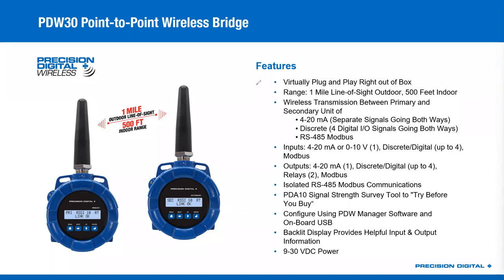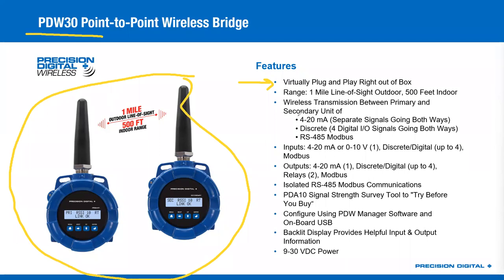The main feature that really makes the PDW-30 nice is this virtual plug-and-play right out of the box element. When you buy a PDW-30 pair, you get a pair of units — one part number gets you both sides of the wireless bridge. They come pre-paired, ready to go, out of the box. You give them 24 volts and they operate. You bring a signal into one side and it comes out of the other side. It is the easiest wireless system you're going to find to set up if all you want to do is bridge your wired signals.